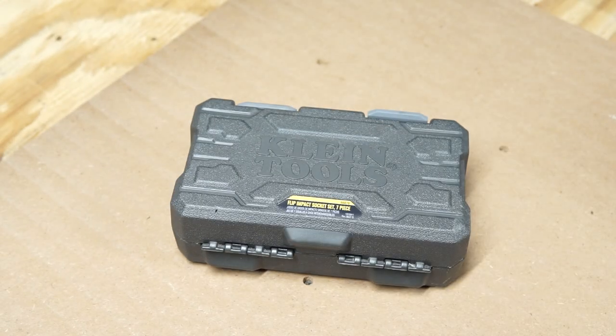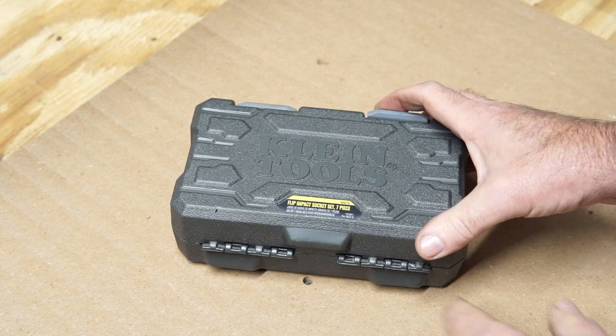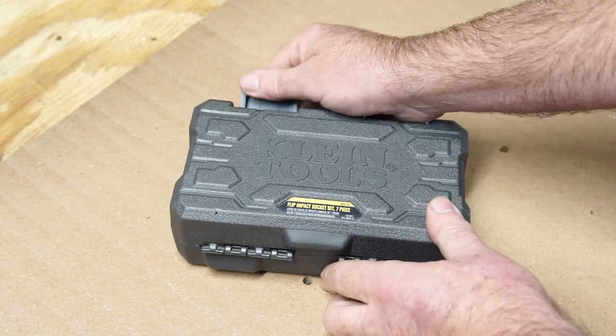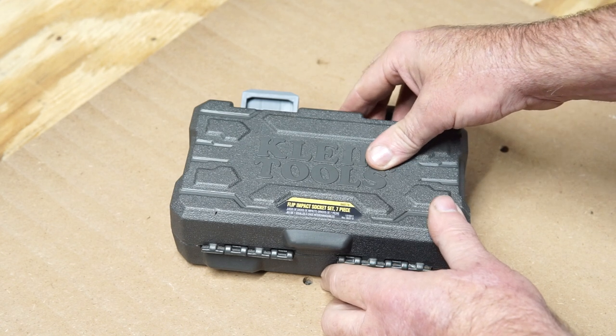I don't use half of those sockets anyway. I've got about four sizes that I use all the time: three quarters, nine sixteenths, half inch, maybe a three eighths every now and then. You don't really need an impact for the small stuff, but why drag both when you can use the impact? It'll take the little stuff off just as easy as the non-impact.